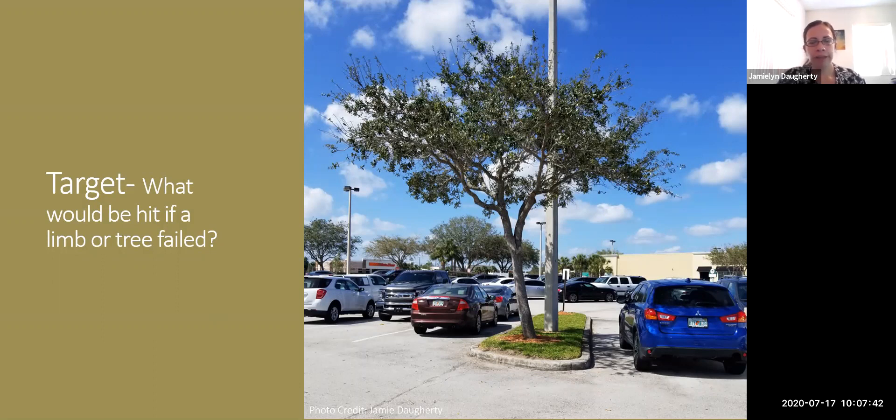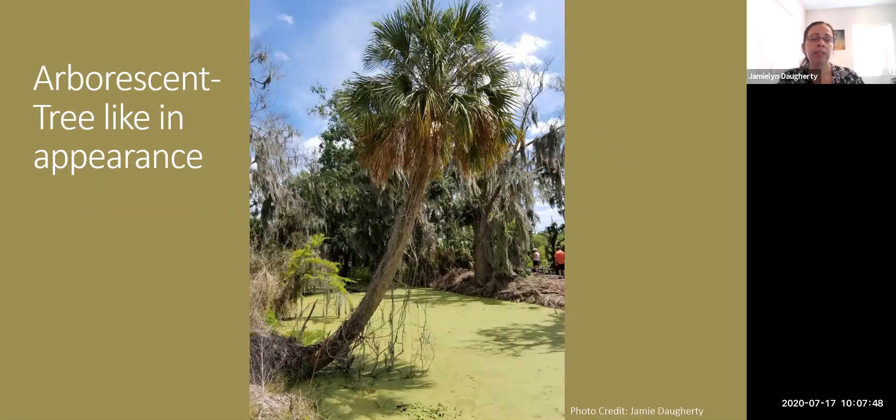Our final term is 'arborescent,' which means tree-like in appearance but not actually a tree. To be a true tree involves cellular-level organization within the trunk. Examples of arborescent plants include palms, bananas, and tree ferns — they're tall and appear to be trees but don't produce true wood and are not trees by official definition.